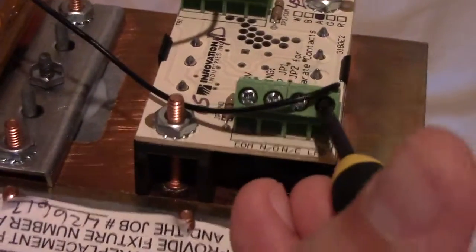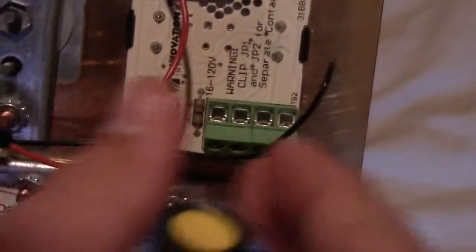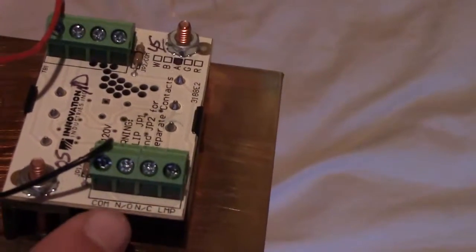Undo that and pull it right out. Instead, you're going to put it right there where it says 'common.' So unscrew that one, put the wire in there, and then tighten it back up again.